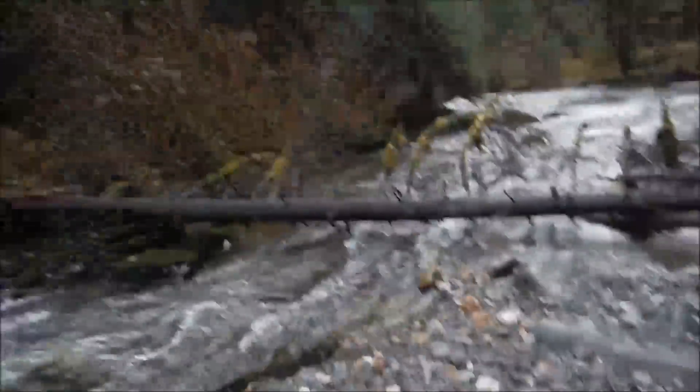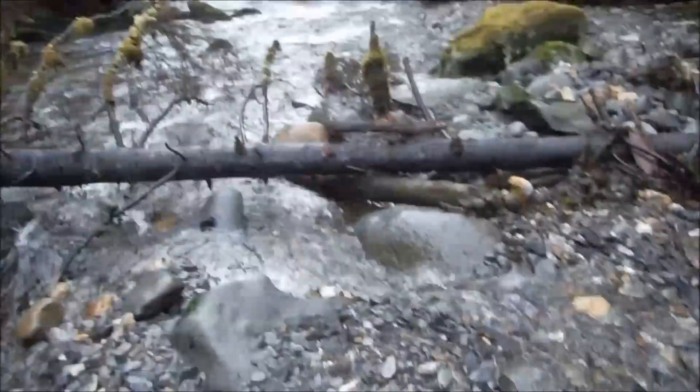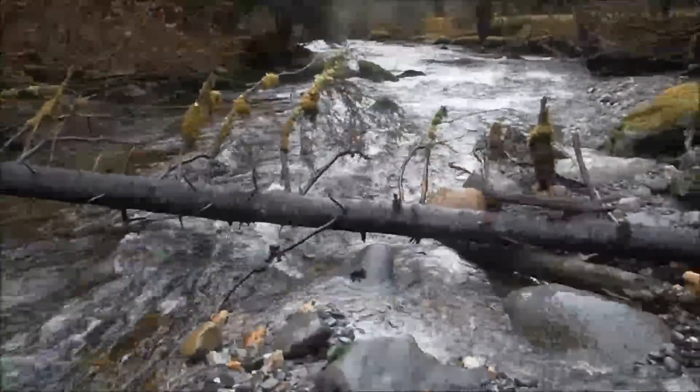Well looky here, we're back at Father's Day Corner. And doggone, mother nature's messing with me — messing with my spot. It done dropped a tree right in my sluice box. Prime sluice boxing spot.